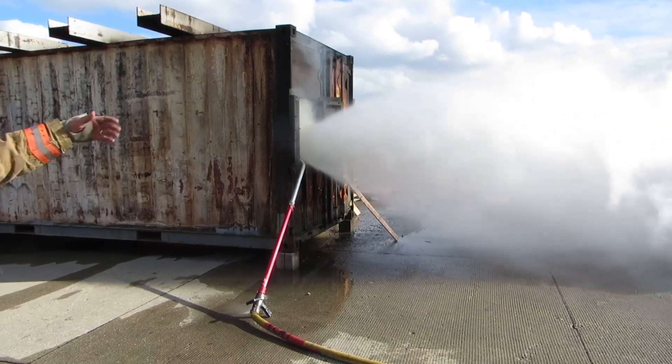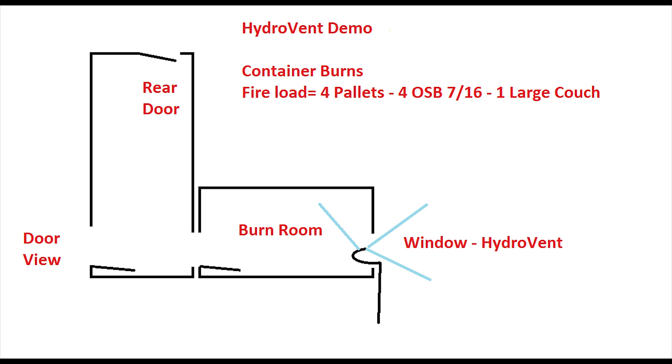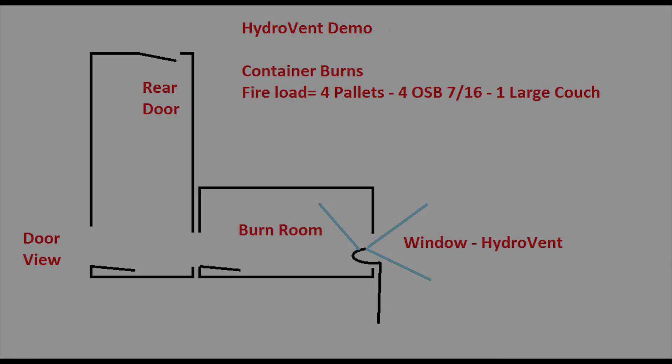We're going to shut it down, open it up, and see what the fire room looks like. Next is a replay of the same burn from the firefighter's attack point, labeled 'door view' on the diagram shown.